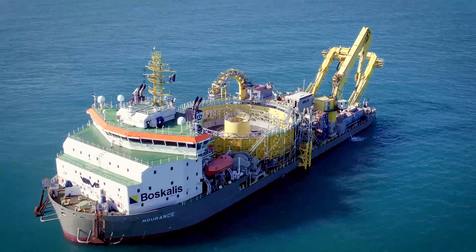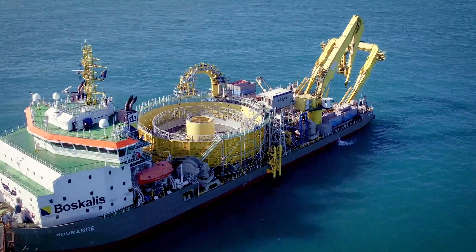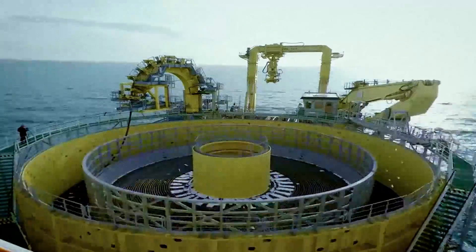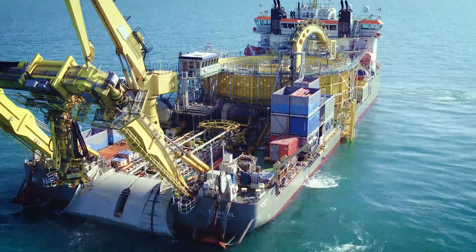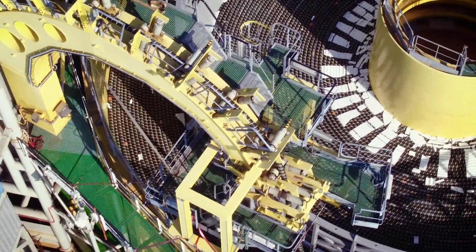The cable-laying vessels of Buscalis subsidiary VBMS are fully equipped with dynamic positioning two and a seven point mooring system. This mooring system and the modular layout of the deck enable the vessels to beach and operate in shallow waters, and also further offshore to install cables between wind turbine foundations.